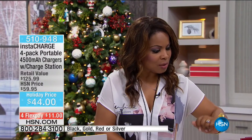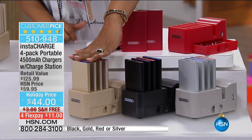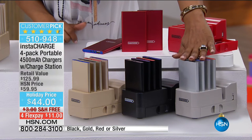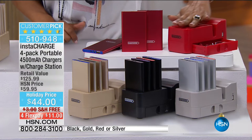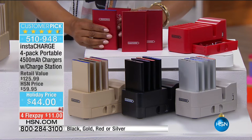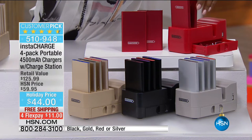We have the pretty champagne gold, which does remind me of some of the iPhones and iDevices that are out there. So does the silver, by the way. We have it in black, and then we also have it in this pretty red. Four colors: red, black, the champagne gold, and the silver.